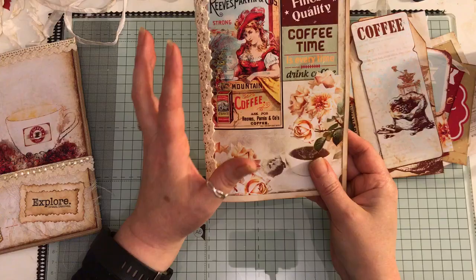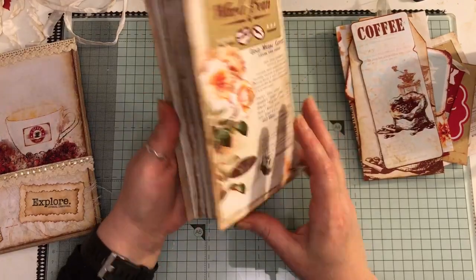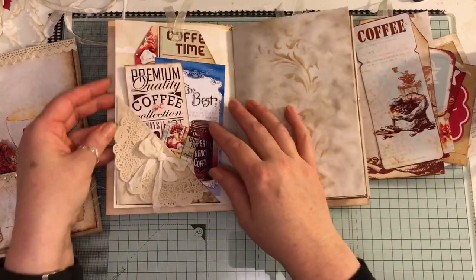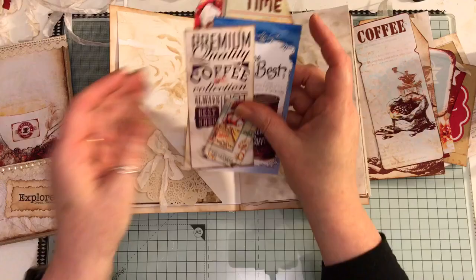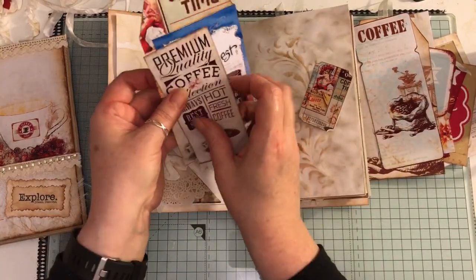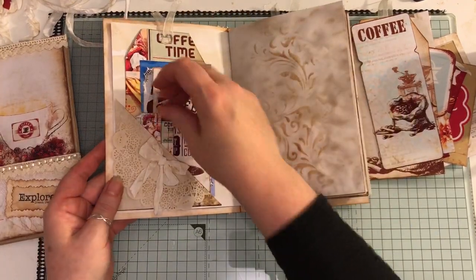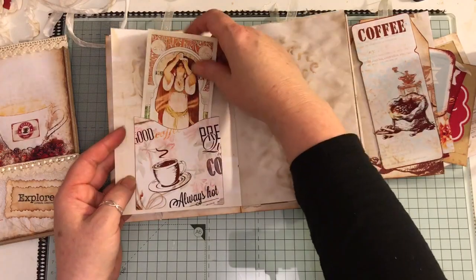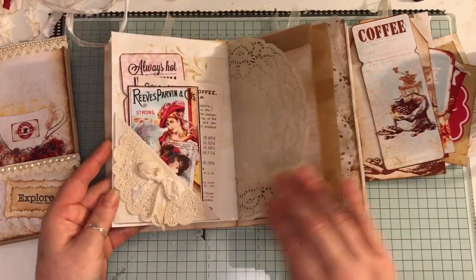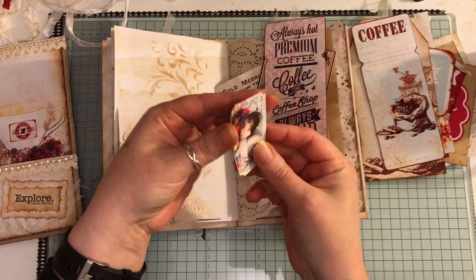I've shrunk down some of the journal kit pages so they'd fit inside the pockets. I've got some crochet trim on here. Going inside, this paper is from the kit — I haven't used all the papers, just made some tucks. There are some little tickets here that flip up, some ephemera from the kit, tags, and a pocket with a tag from the kit.